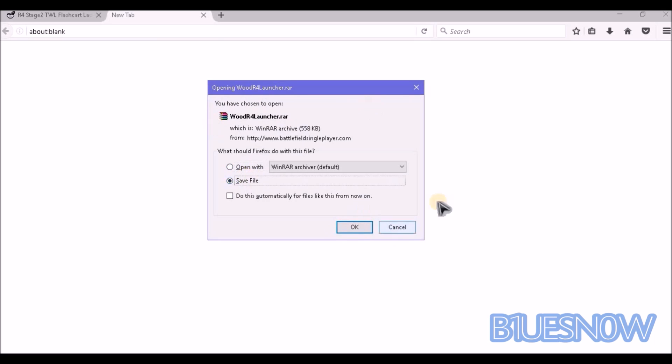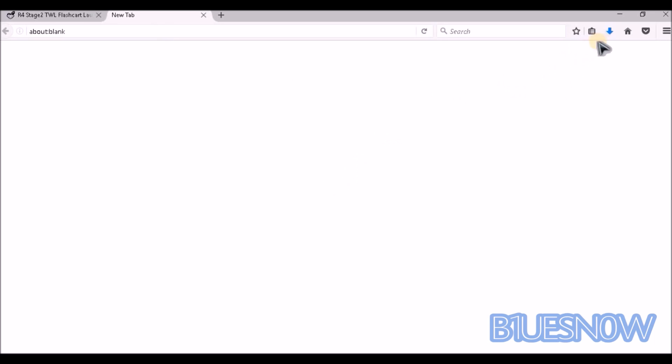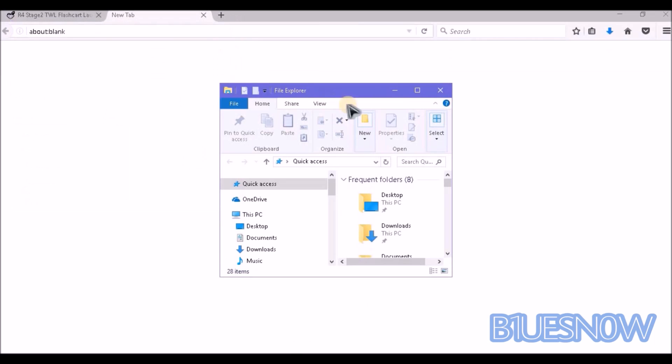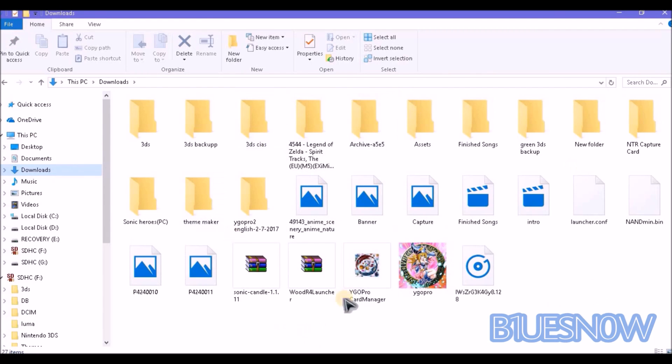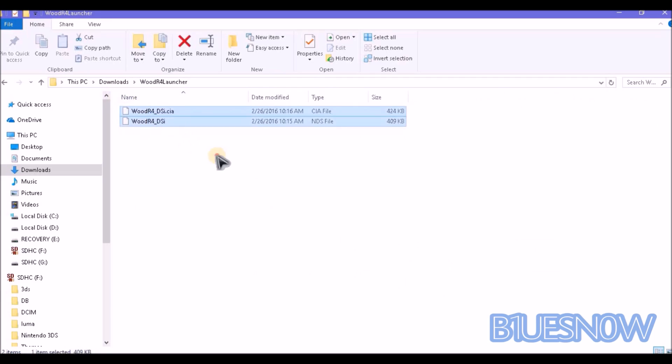You have chosen to open — go ahead and save it. Go ahead and download it so we can go to our files. Go right down inside. You can see it's right here: Wood R4 Launcher. Go ahead and extract files. So you can see you have two files: Wood R4 DSI and Wood R4. This is the NDS file — you do not need this one, it's just there. Go ahead and delete it. You're going to need the CIA file.